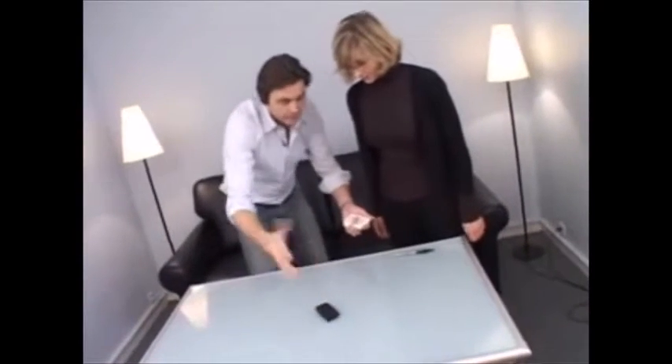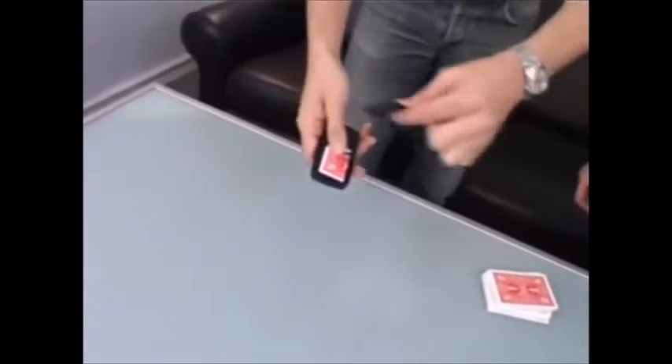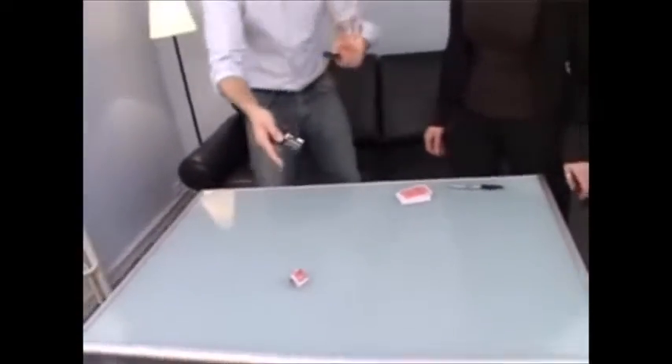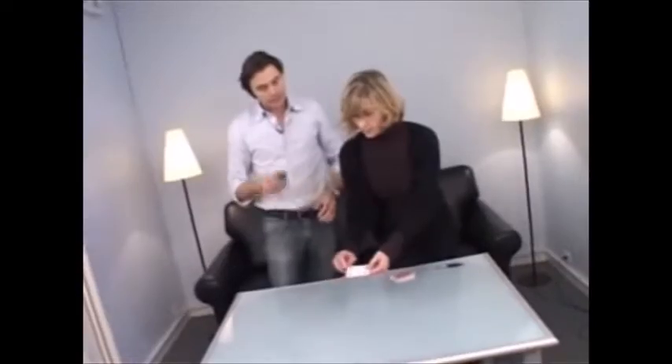In the telephone. Look — nothing in my hand. Can you see here? There is only one card. Can you please unfold the card and show everybody that this is your signed card.